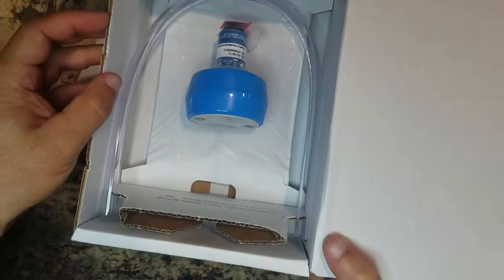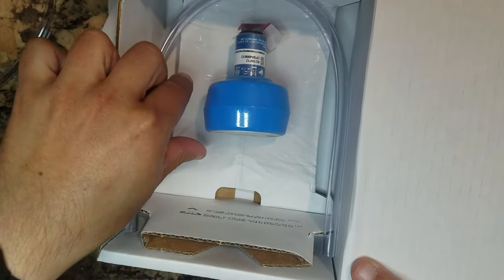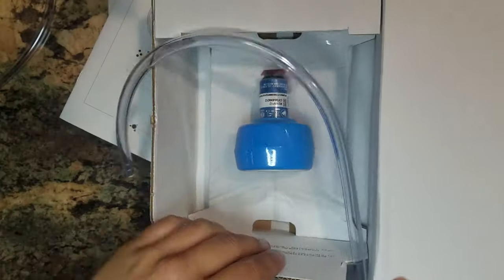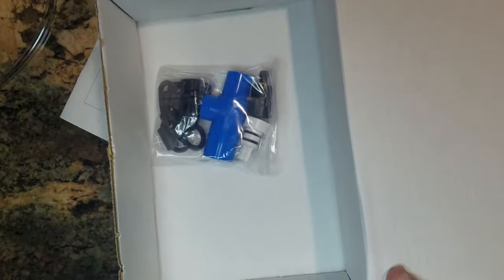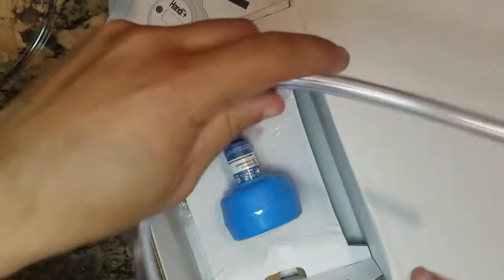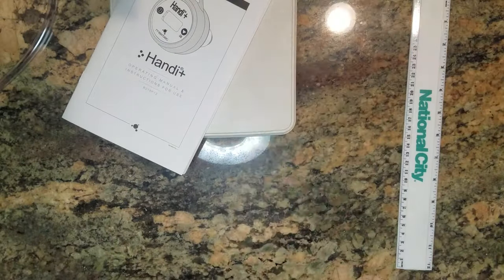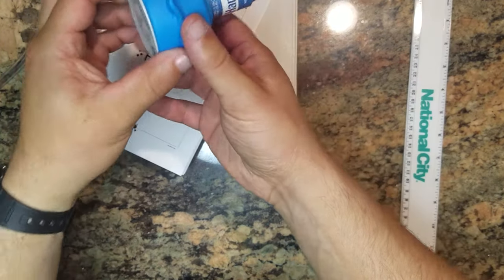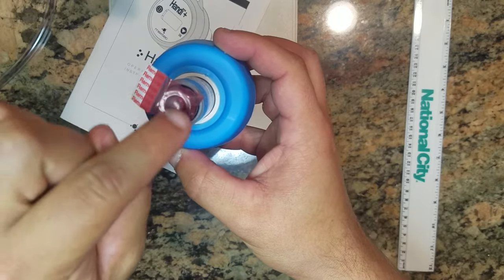There's your instrument, which comes wrapped in plastic wrap. You also get a hose, and underneath is a bag of accessories. I have one open and I'll show you how that stuff works.